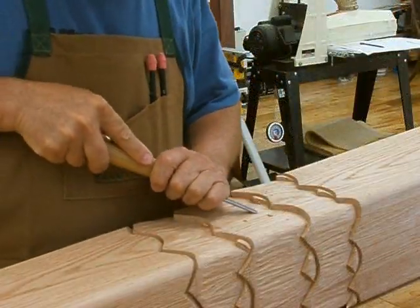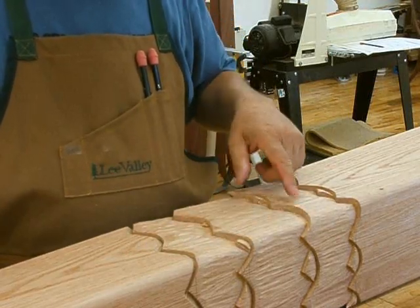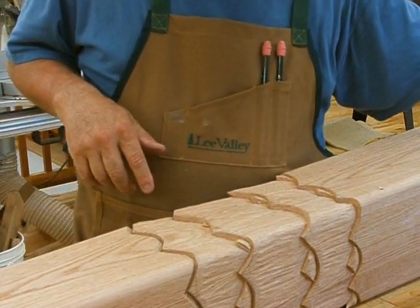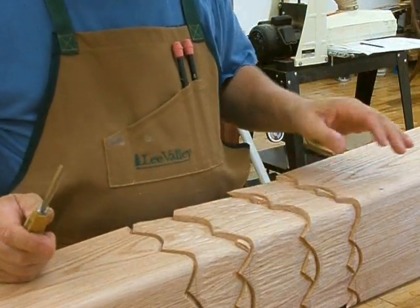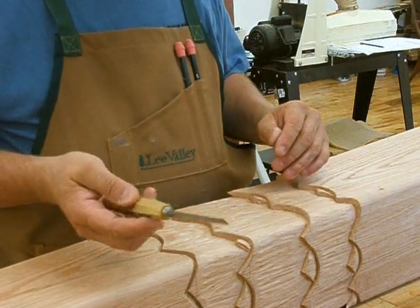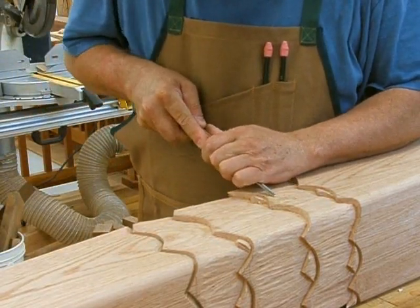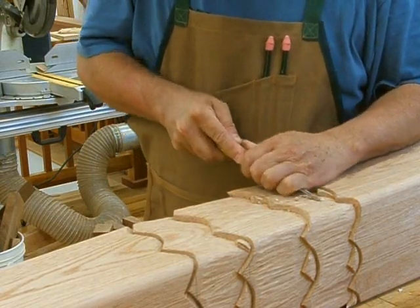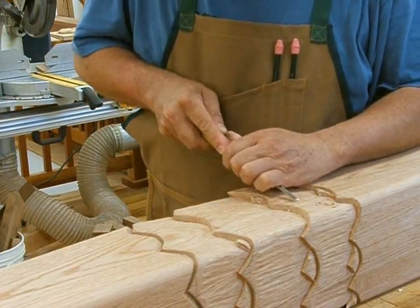I've got the waves pretty much smoothed out with good sharp edges. Now I need to make the waves look a little more like real waves. I served on seven ships in the Navy, so I know something about waves — and all waves have little ripples inside them. So I'm going to take this number seven gouge and carve just little bitty gouges across the waves like this, so that when the light falls on them correctly they'll look like little ripples.